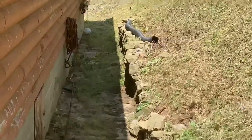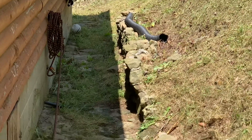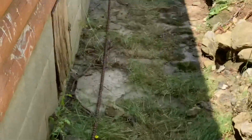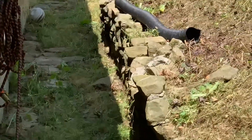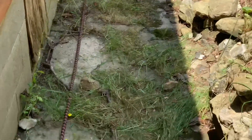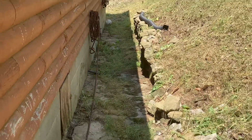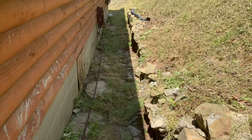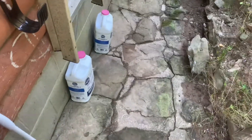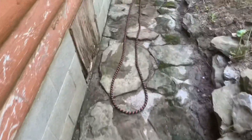I wish I got video of this before I blew it off with the leaf blower. I put this rock wall up years ago — 30 years ago — and it's to hold stuff back. But the grass gets in the rocks and everything, so I'm going to clean it out today. I've still got to put Clorox on it and use a pressure washer.